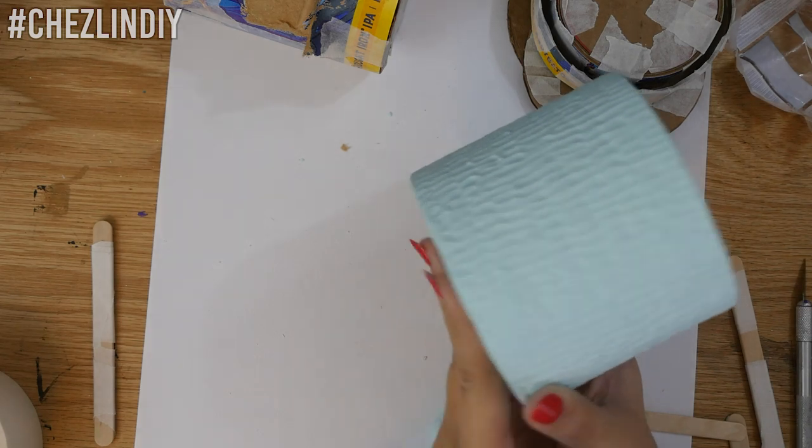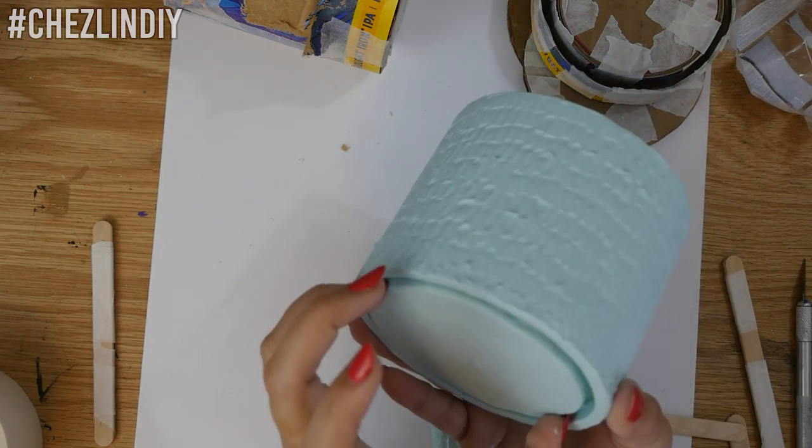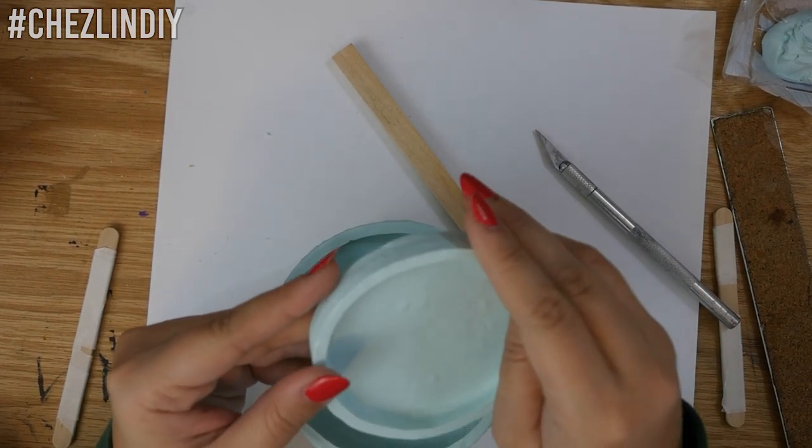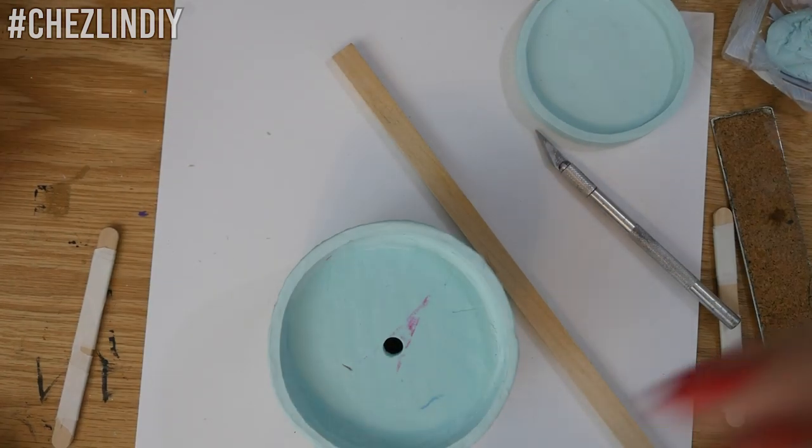And there's your pot! The little dish fits into the bottom of the pot and will catch excess water that drips through after you water your plant. Since it fits up and under, it's nicely hidden and makes the plant pot look nice and sleek.